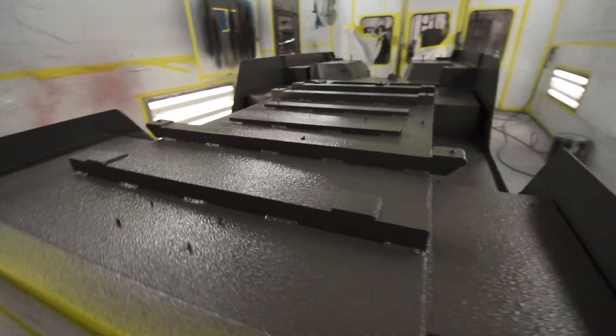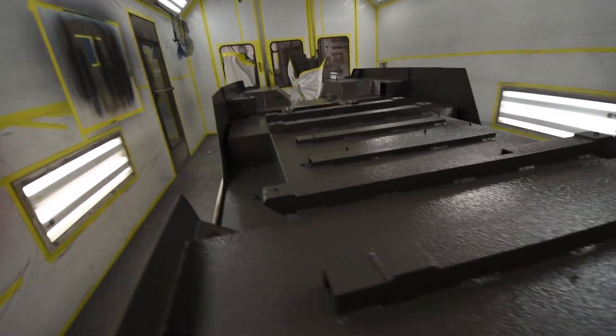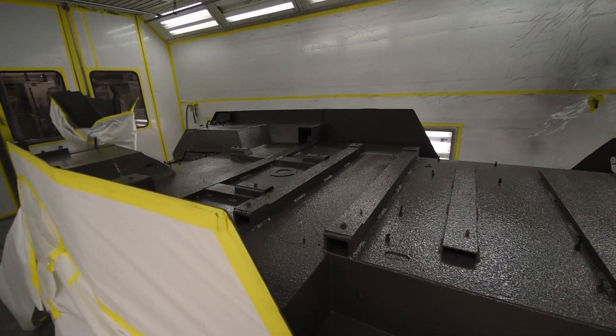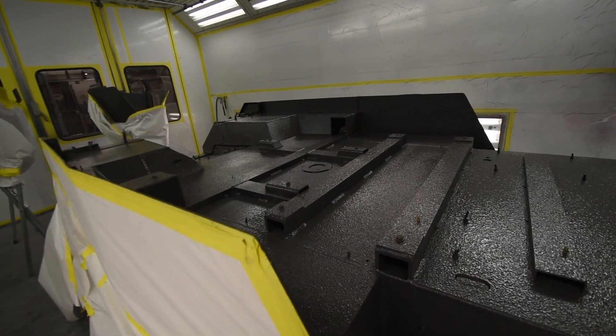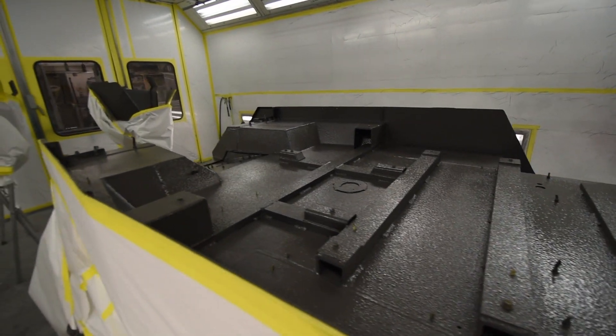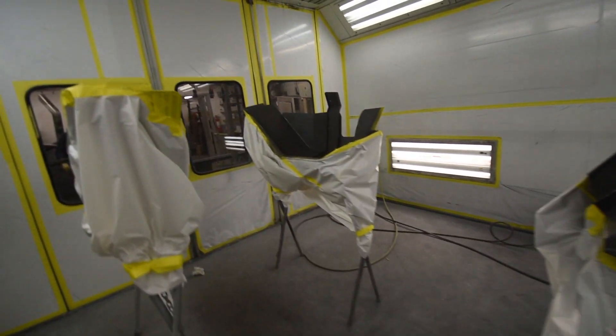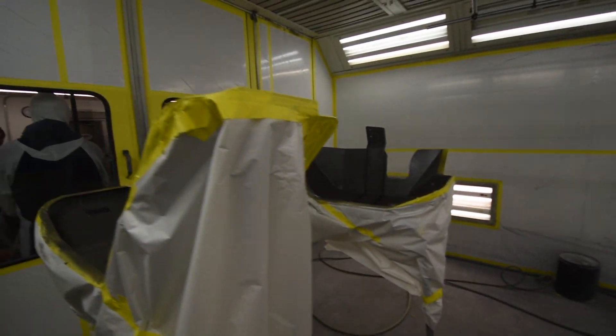This will allow us to flip this back over, and I think the plan is to either put it on the rolling chassis or paint it off of it. I'm not sure of the exact progression of our paint, but you'll see that quickly here in the video.